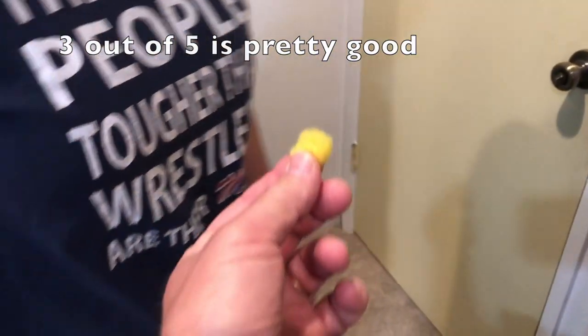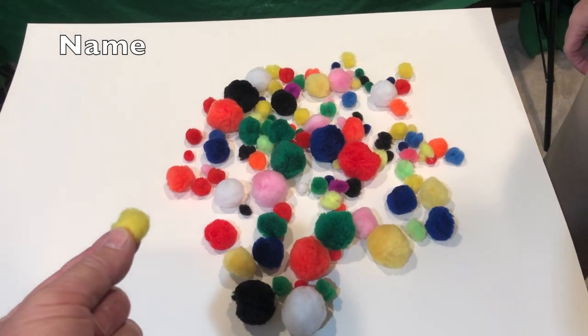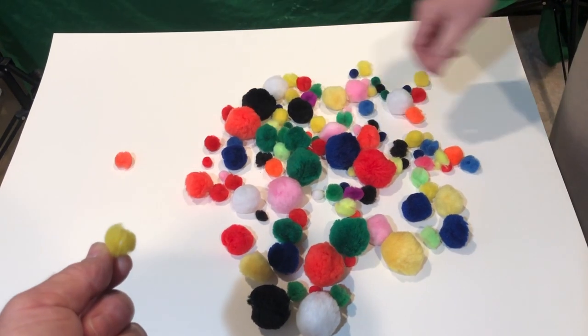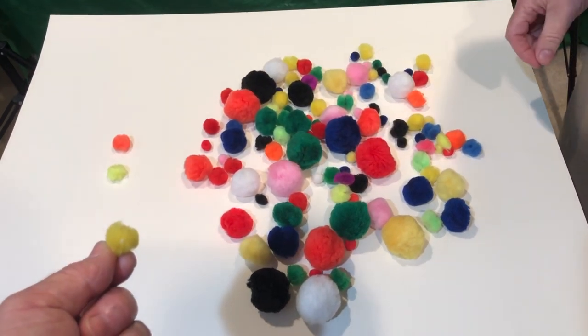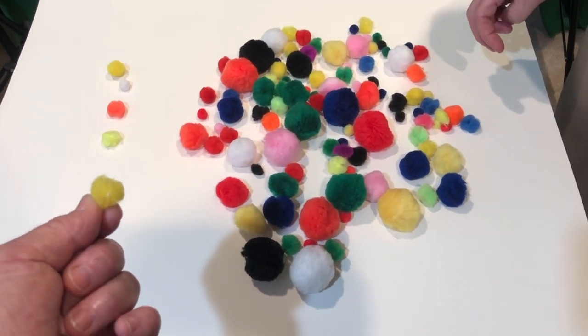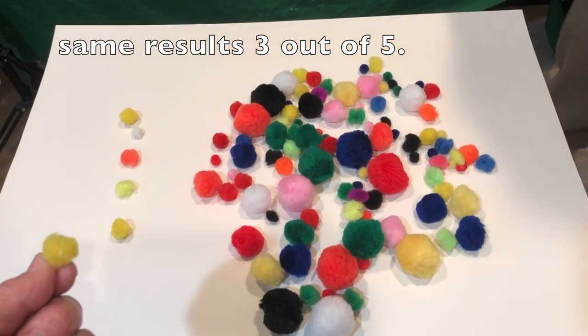Now we'll try with a lighter color. We're showing her yellow. She puts the glasses on and looks at all of them — she couldn't cheat — and she starts to pick. Everything's looking light to her. She ends up with three out of five again.